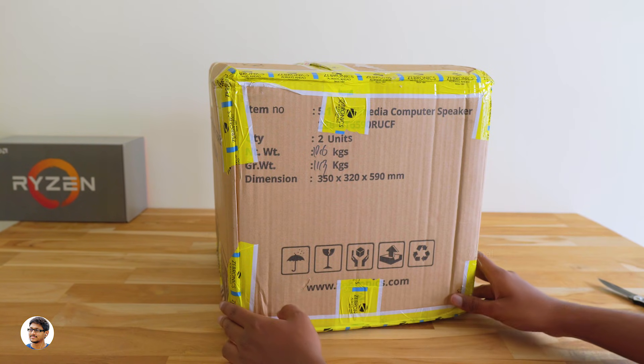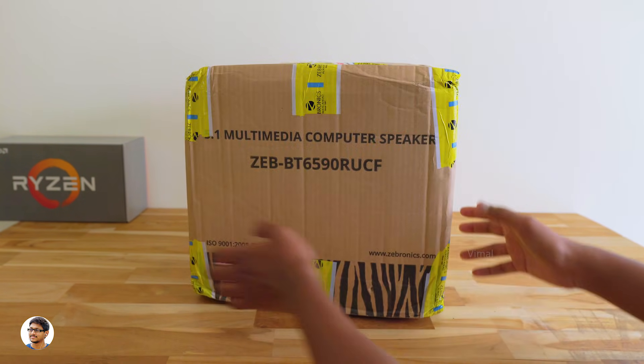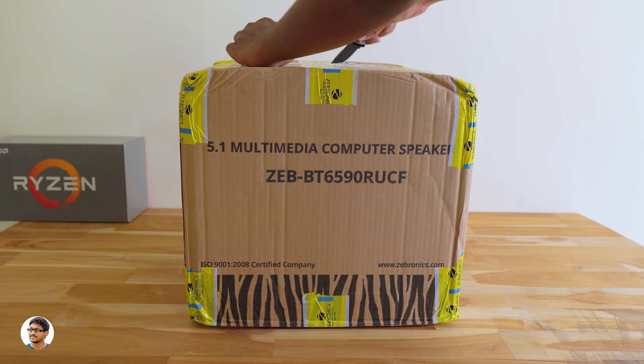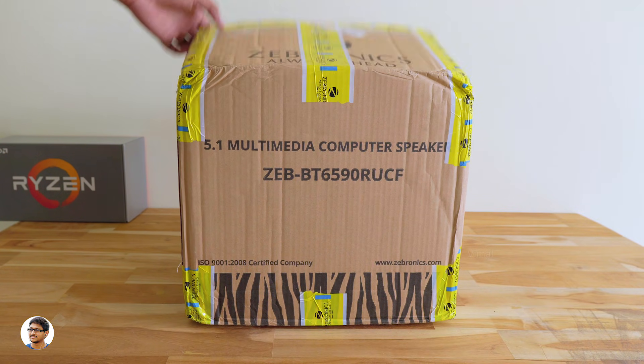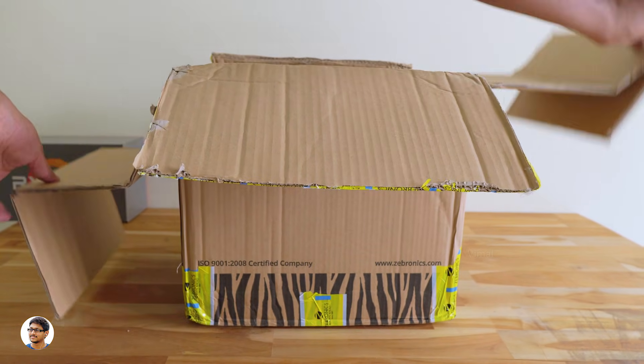The speakers come in this sort of box packing — it's a simple cardboard box, nothing much is written on it. Let's get started with the unboxing. I want to thank Zebronics for sending me this product for review. Let's open it up.